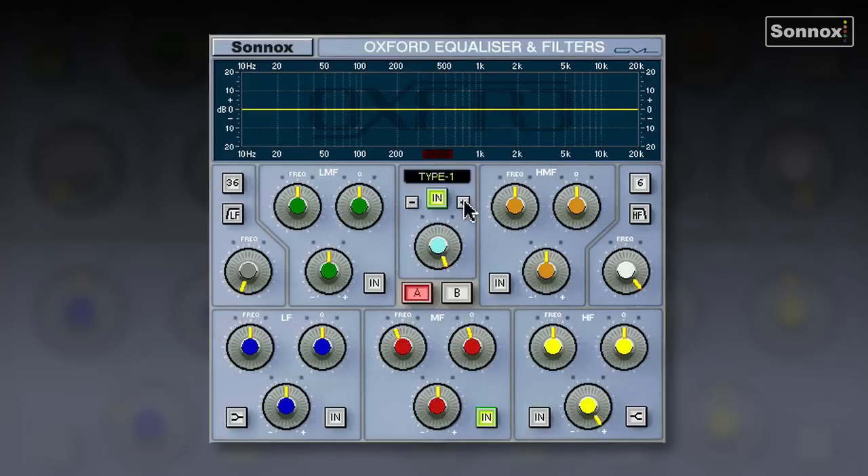One of the great things about the Oxford EQ is it comes with four different EQ types. Type 1 sounds a bit like an 80s console — a bit like an SSL 4000, for example. Its boost and cut are identical; we call it a reciprocal curve. Type 2 is similar to Type 1, but the cut is a lot tighter than the boost, which is very useful for taking out problem frequencies.